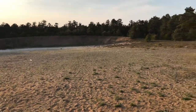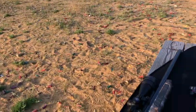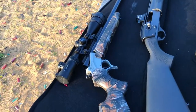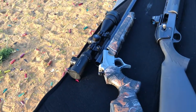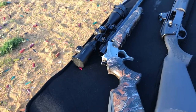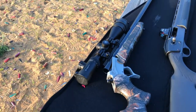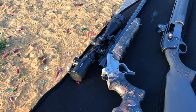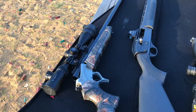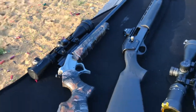Hey guys, how's it going? I got some slugs today and finally made it out here. I brought with me my TC Pro Hunter 12 gauge with a 26-inch rifled barrel and an illuminated Vortex Crossfire scope — I just swapped out the Diamondback Vortex and put the illuminated scope on.